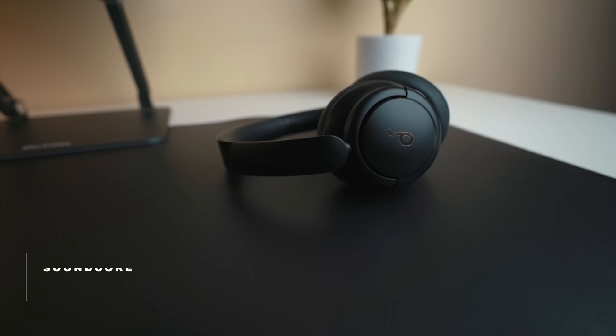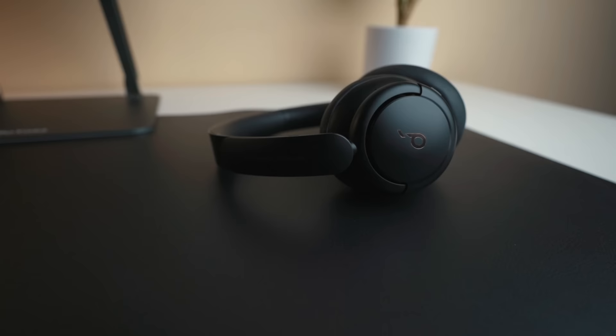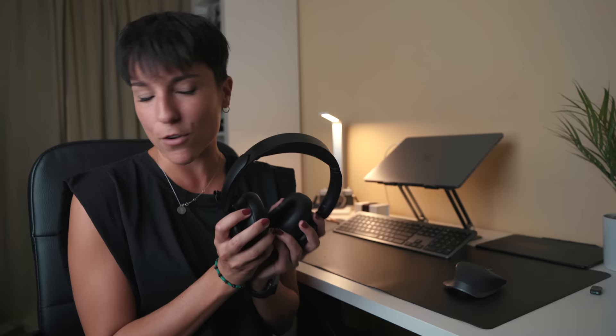Next, headphones. These are from Soundcore and I love them because they were very affordable and noise cancelling. The quality is quite good for the price — even if I'm not listening to music, I put them on and they cancel the noise around me. It really helps me focus. I listen to music a lot when editing photos, though when editing video I have to listen to my own voice instead.